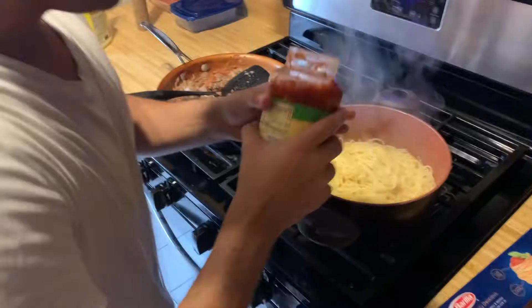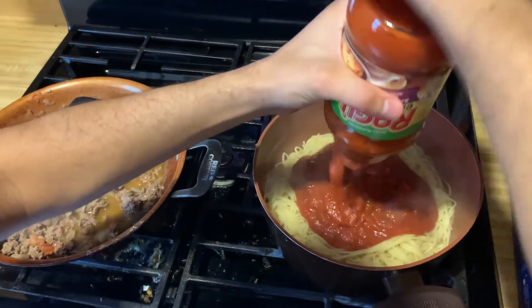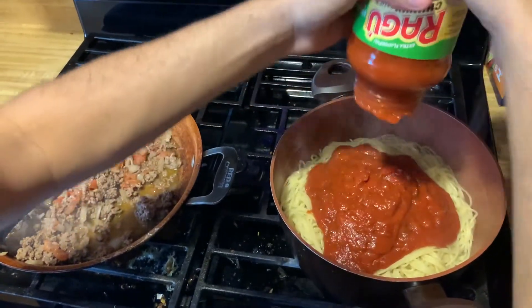Some of the people were saying that my haircut looks kind of similar to Alfonso's, but I don't see it. Where's he putting on his sauce? Hey, and you made this, right? You made this sauce?